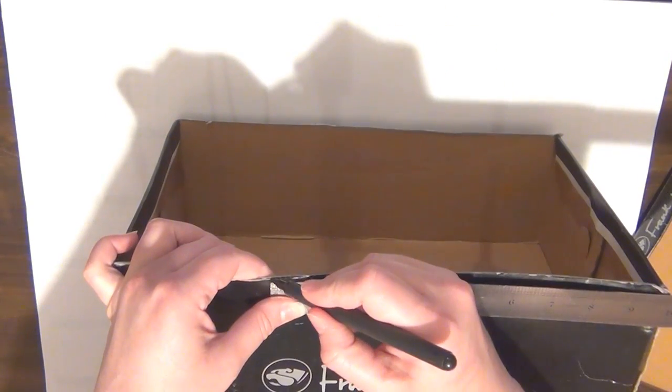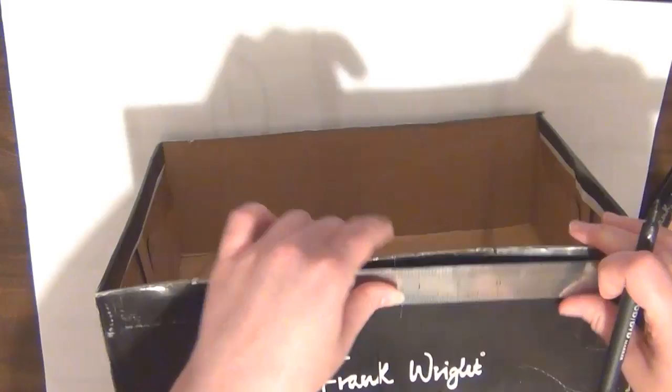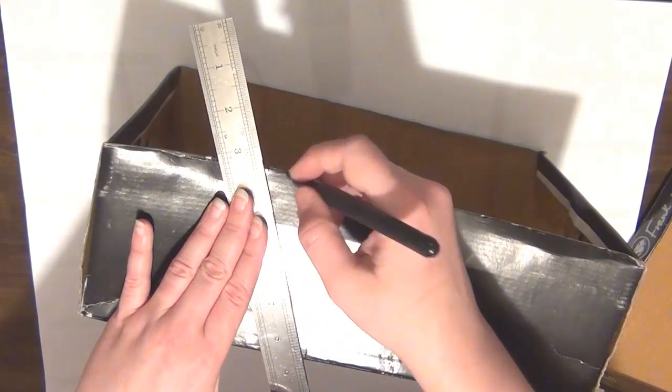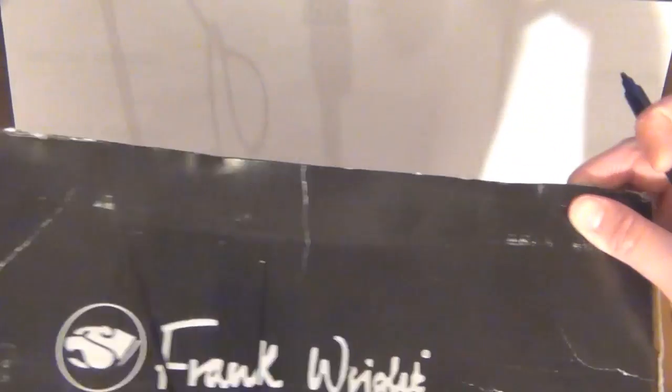Then I'm going to turn the box around and make a little tick mark three inches away from that line on both sides. Once I've done that I'm going to go ahead and link those two tick marks, and I'm going to do that on both sides. This is just going to serve as a guide for me later, so make sure you do that on both sides of the box.